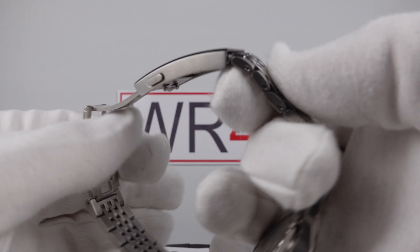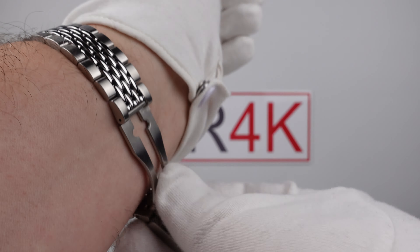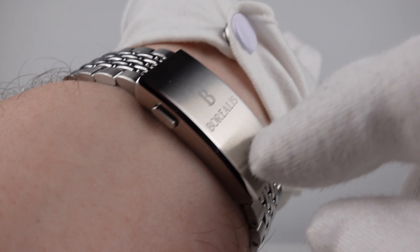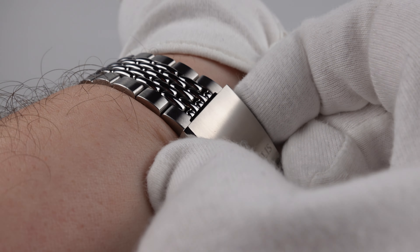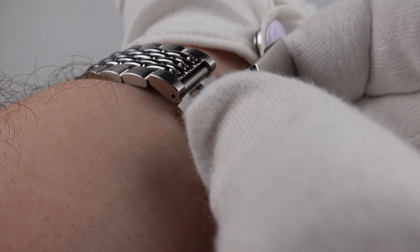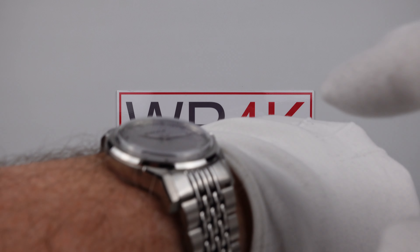On the wrist shot you can see how it fits on my eight-inch wrist. The two-button push clasp snaps up with a nice positive click and the two triggers have a medium resistance — they feel nice and solid. I like the spring-loaded action of the two triggers; it feels reliable and solid. It is a well-executed two-button push clasp.